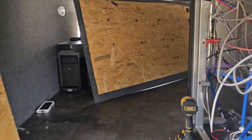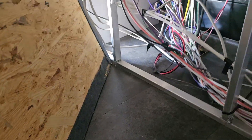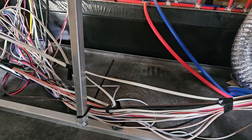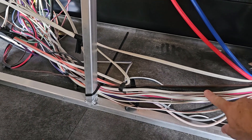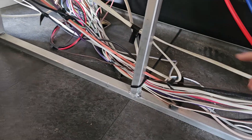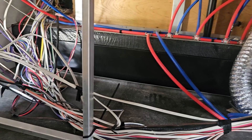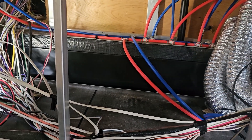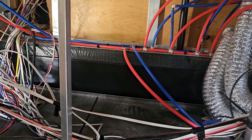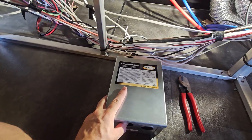Let me get you guys in here to see. Right in this spot we've got lots of room to put our transfer switch, and our shore power cable is running right along here. We have more than enough room and cable to put it in here. We're going to do a rough placement of where we want it, and then onto the scary part of cutting that cable open.